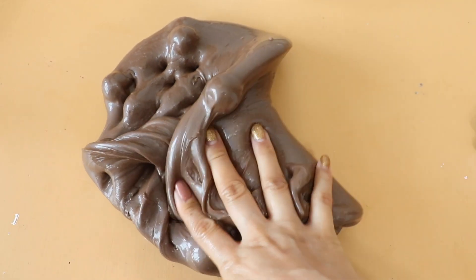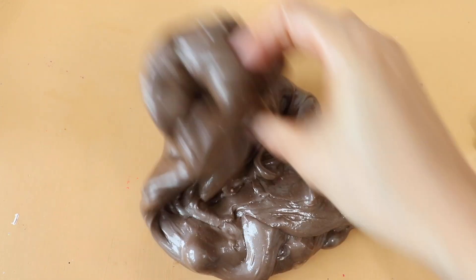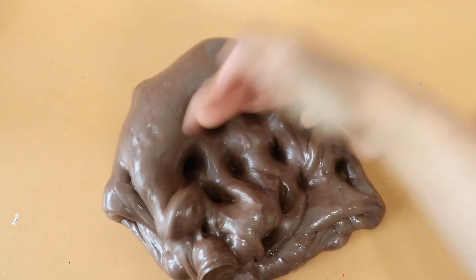I'm going to put it in the middle of the ice cream.